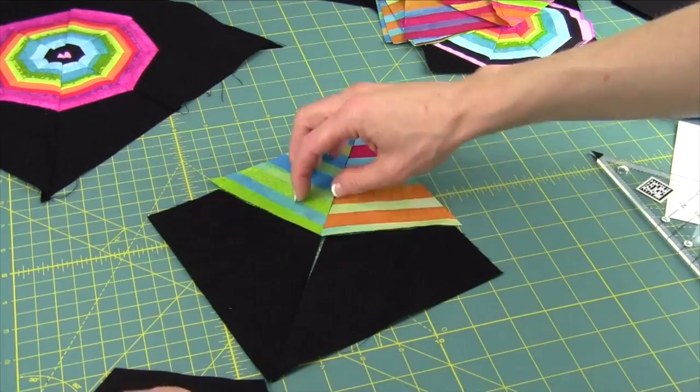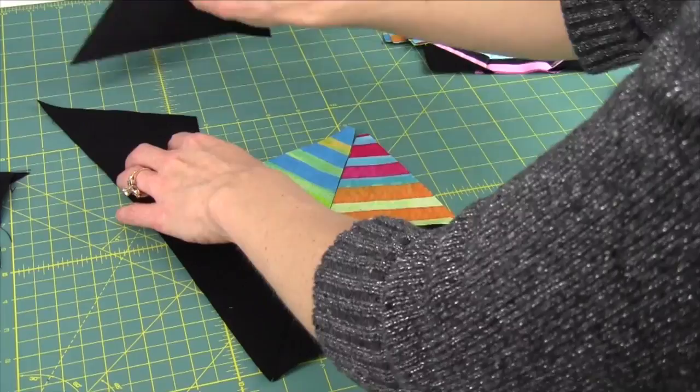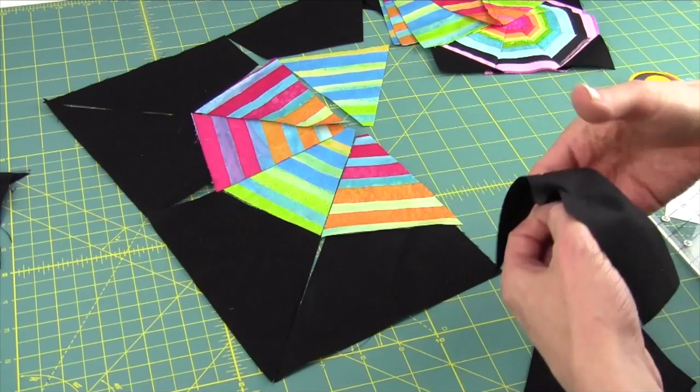Now when we lay these out, we're going to have our pieces coming together — that's where we need that right and a left. There's one block, and then we'll go ahead and do the other one. Then you're just going to sew your blocks together and keep on going. Do you see it coming together? I love it — so fun to do.